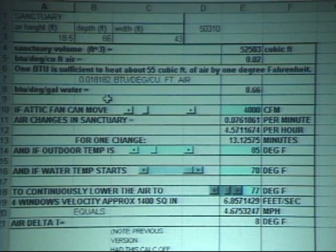I'll exercise the slider for you — I can move it. For instance, if the attic fan can move a thousand CFM, then we can have a certain number of air changes per minute — about 1.6 per hour. For one change, 13 minutes — so four-point-something changes per hour.